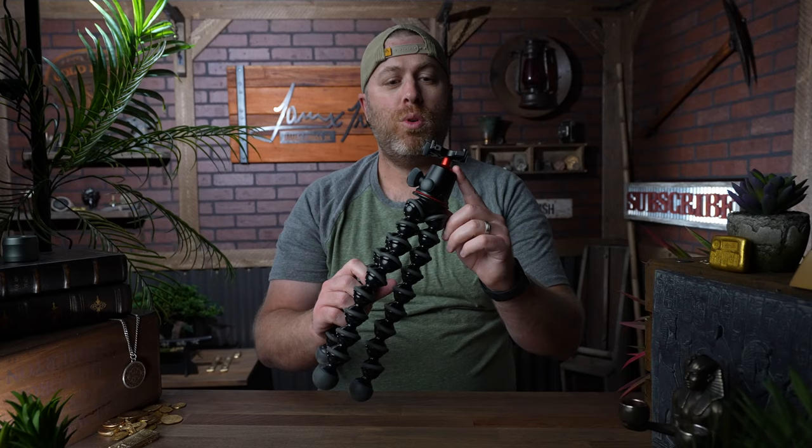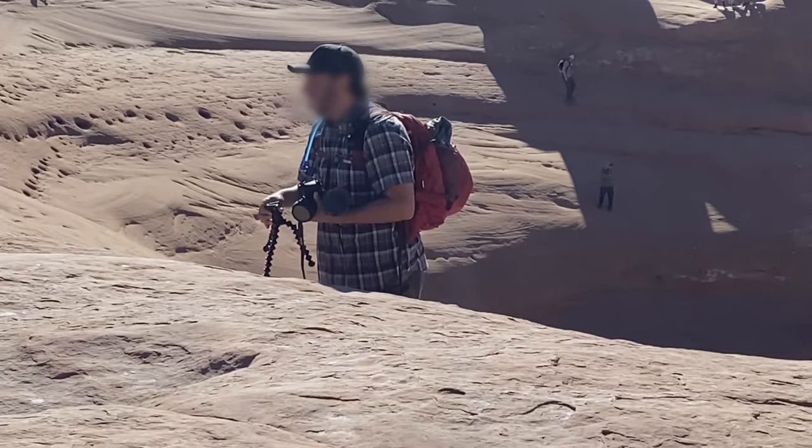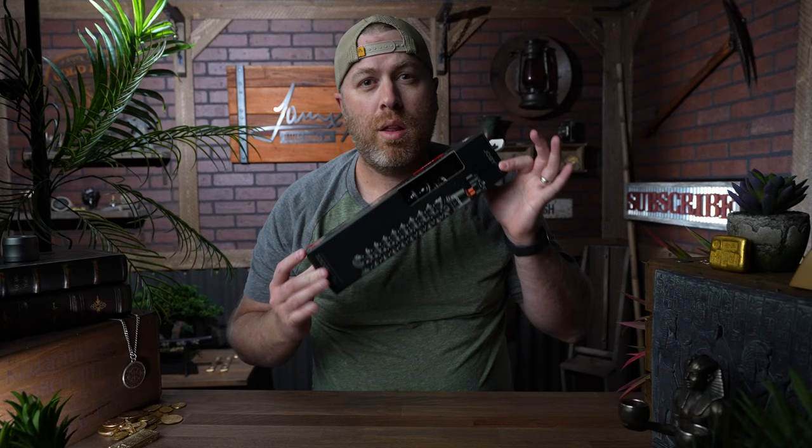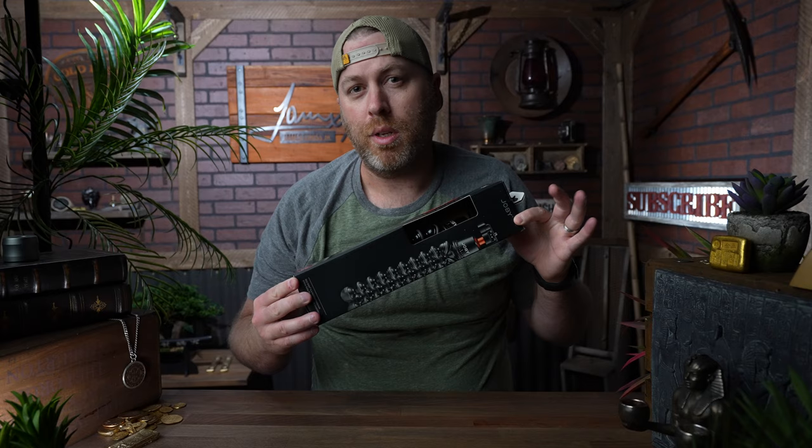Now this one here is the 5K. They also make it in smaller versions like the 3K and the 1K. But if you go for the 3K route, I recommend going for the 3K Pro and not the regular 3K. Just ask this guy whose camera popped off right in front of me and he almost lost his camera — I share a similar story in a previous video. The 3K Pro is definitely much better built than the 3K.